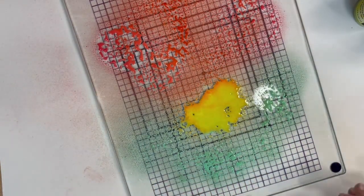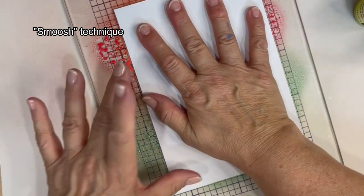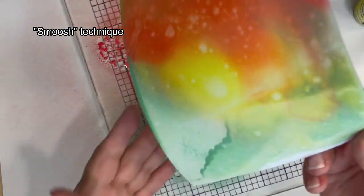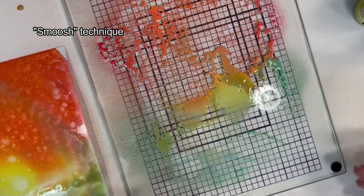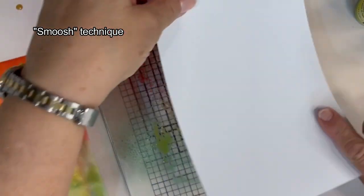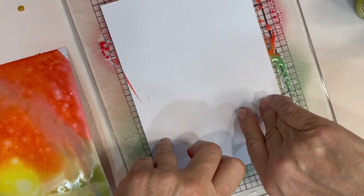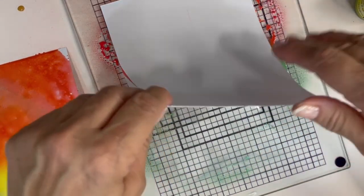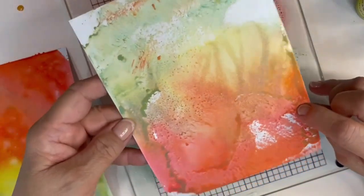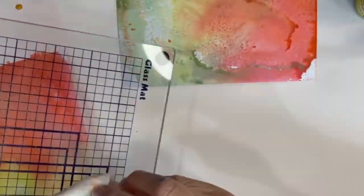Then I'm going to take my water mister bottle and just squeeze a fine little mist of water over this. I have prepared a sheet of multifarious cardstock that's about six by eight and a half inches. And I'm just smooshing it down — hence the word 'the smoosh technique' — onto the glass plate. It picks up all the color. And then I try to pull up a second print also, which I'll probably use for a project later on. It doesn't have all the vibrance and color and coverage that the first one did, but I can play with that later.